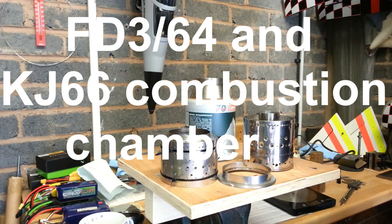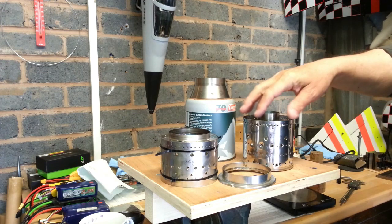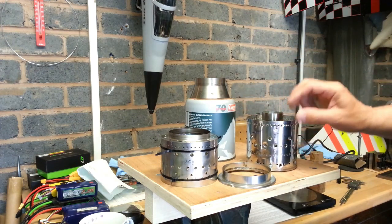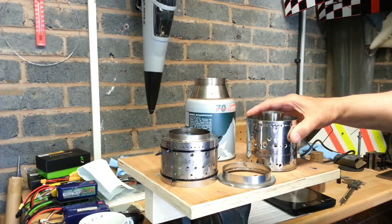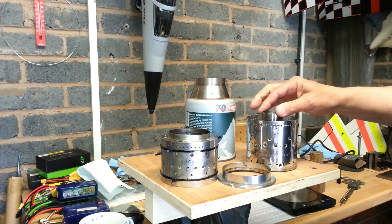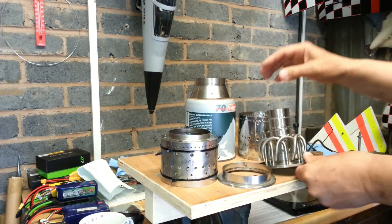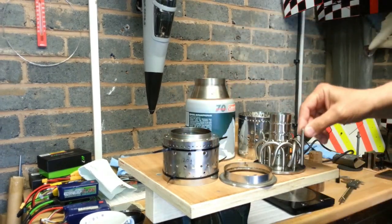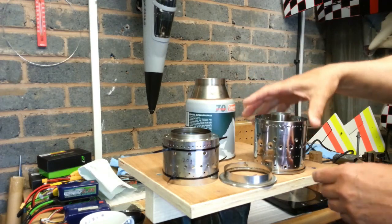We are going to do a quick video on the difference between the KJ66 chamber and the Mark Drake design chamber. As you can see, this is a thicker material — it is 0.5 stainless and the sticks are quite long, compared to KJ66 sticks. So it does make a heavier combustor.